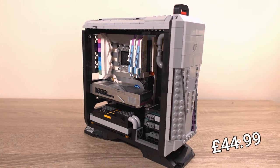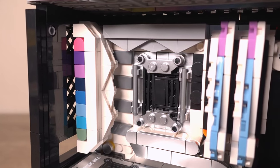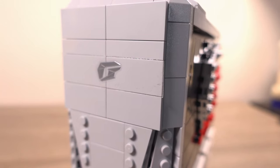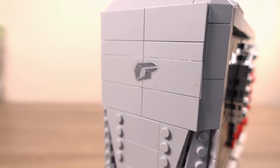This set is priced at £44.99 on Amazon UK at the time of this review, which is quite good value for money bearing in mind what you're getting. In comparison, a set this large from another well-known brand would probably run around the £80 to £100 mark, so this price tag is a really good deal.